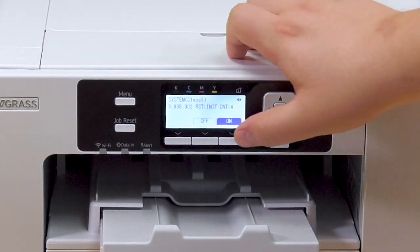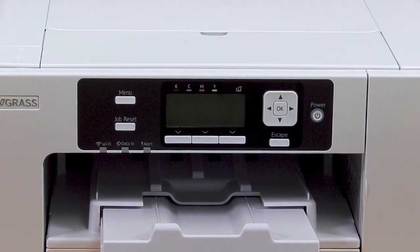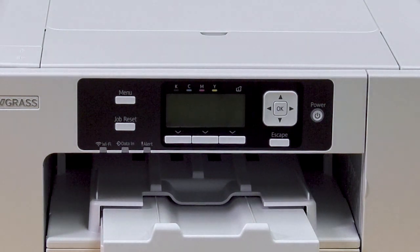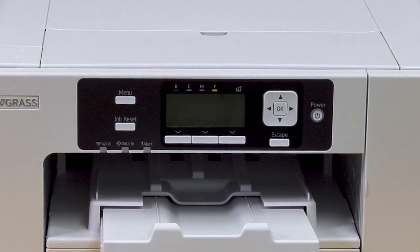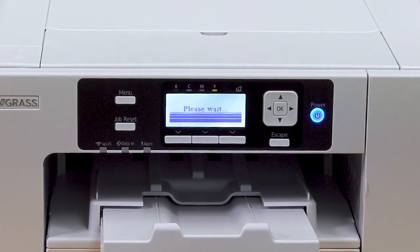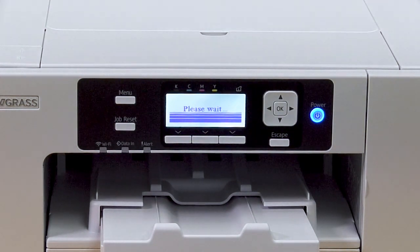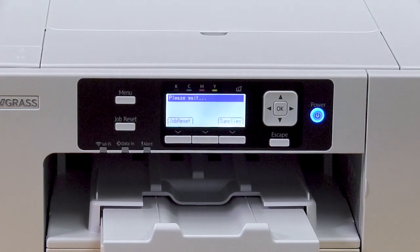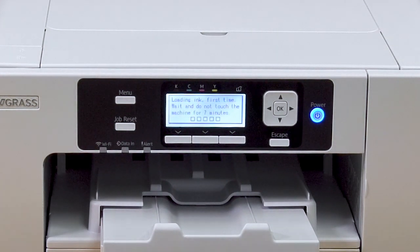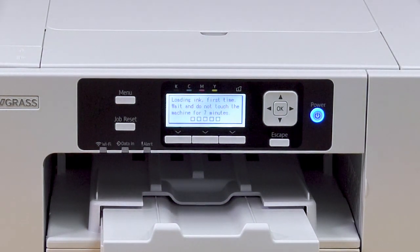Next, select ON — it will be highlighted — and now power the printer off. It will say 'Shutting down, please wait.' You will need to replace the ink cartridges if needed, as you will need up to 25% ink to complete this process. When you turn the printer back on, it will start to perform the initial ink fill process. It will say 'Please wait' and then begin shortly. The printer is now performing the ink charge, which will help push ink out of the lines if you have a severe clog or expired ink.